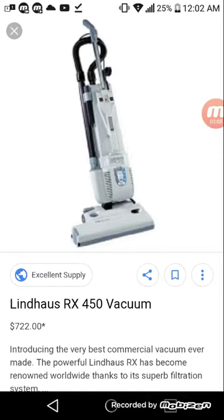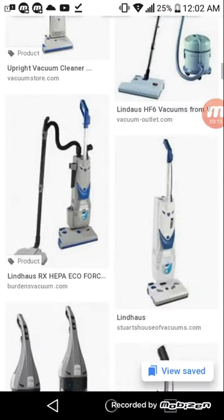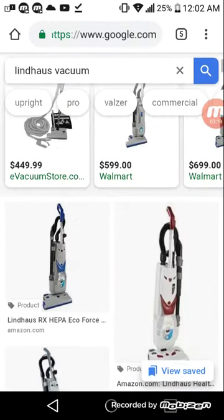For example, that's the Lindhaus 4X50. I've never used one, so I can't really speak to what that experience is like. I've never used any of the Lindhaus vacuums before, but they look like nice machines.